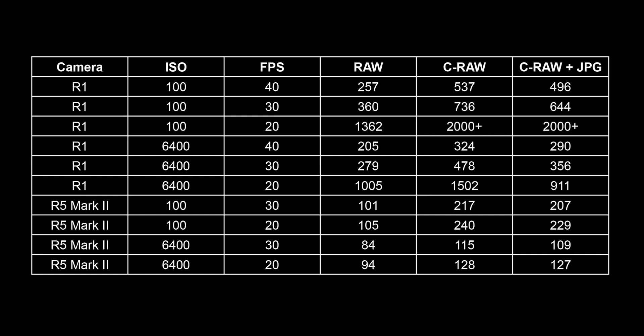That's a huge improvement because the larger the buffer, the more images you can capture from a sequence. Here's a quick chart showing the results of my tests. With the R3, you could shoot around 150 RAW photos at 30 frames per second before filling up the buffer. In the R1, that number jumps to 360 RAW files at 30 frames per second, or 257 at 40 frames per second. At 20 frames per second, that number jumps all the way up to 1,362 photos — which is ridiculous.